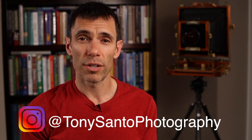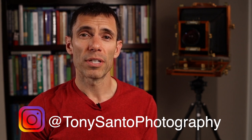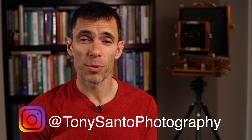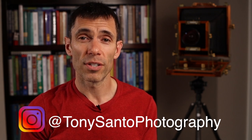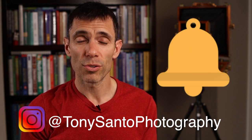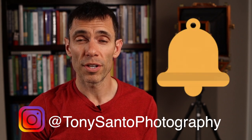Before we get into this drum scanning story, I'd like to take a moment to ask for your help. Please subscribe to my channel if you haven't already done so. Please like the video. Please share the video with your friends. Please leave a comment below — I read all the comments and I try to respond to everyone and engage in the discussion. Please hit the bell icon notification so that you'll be aware of any new videos that I produce.